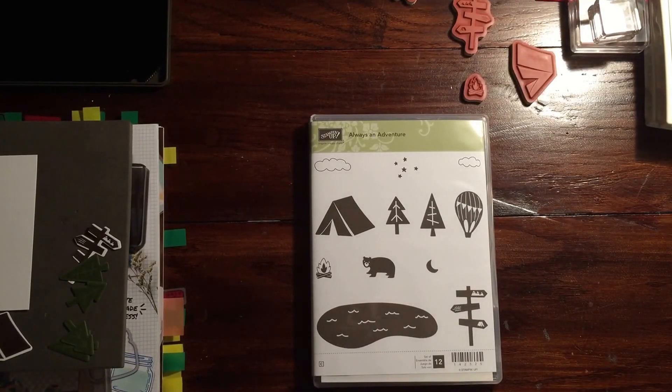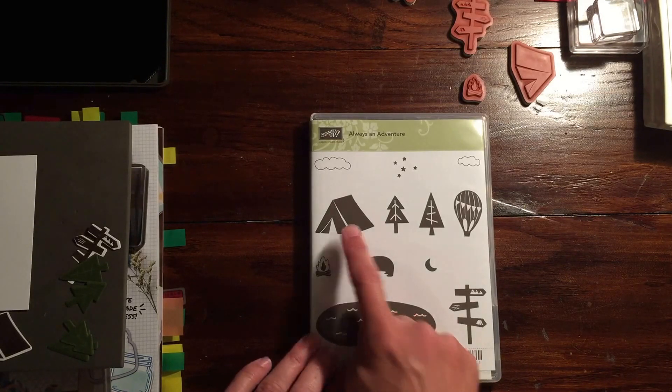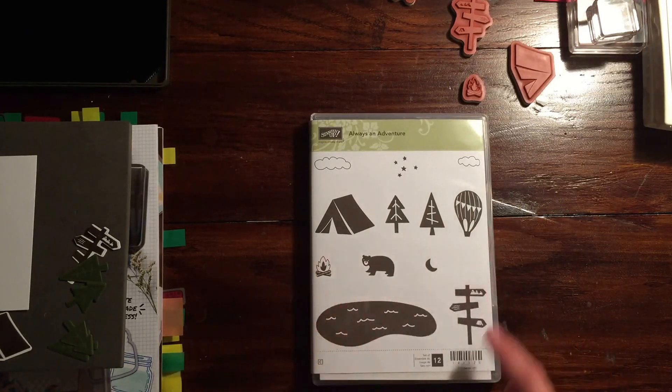Hi Stampers, it's Rachel here from rachthestamper.wordpress.com. I'm on a roll — I really want to show you how to use this Always an Adventure stamp set. It also comes with a coordinating framelits set called Outdoor Adventure, which has the tent, the trees, and a lot of thinlets you can use to cut the elements out.